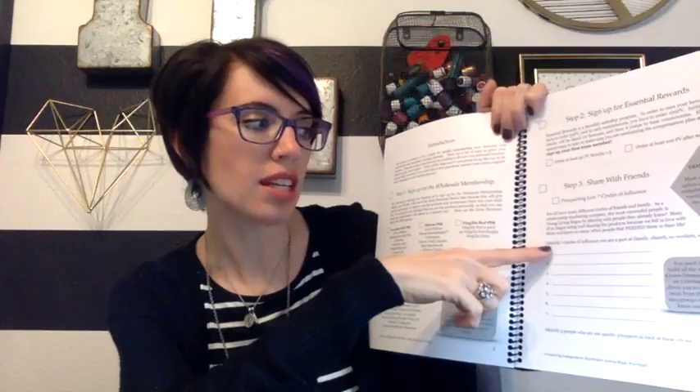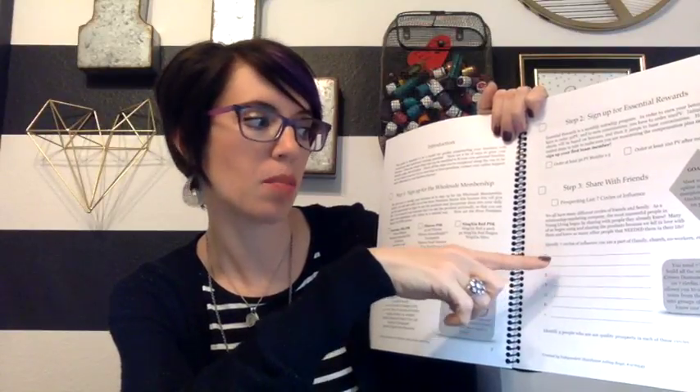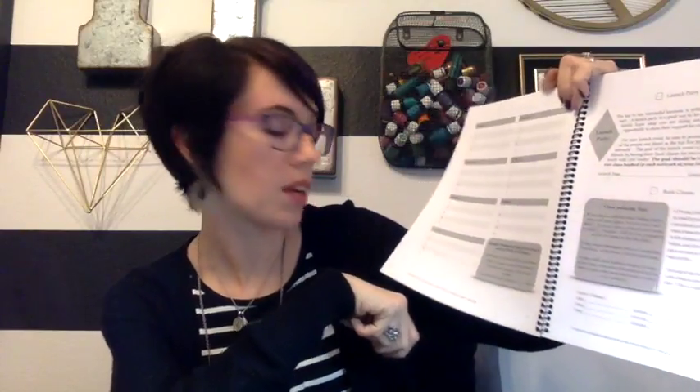Sharing with friends — this is awesome because it helps them get their thoughts down on paper. If you want to build a business, you're going to need to tell people, and this helps you get down who those people are. What I really like is you're identifying seven circles of influence you're a part of — for example, your family, your church, your work, your kids' school — you list seven different areas you're involved in. Then you take those seven areas and list out specific people's names who you think would be interested in the oils. You can obviously do way more than this — get another piece of paper and keep going. Hopefully you know more than 35 people. This is just a starting place for people to get some ideas down on paper — their warm market, the people that popped at the top of their head.